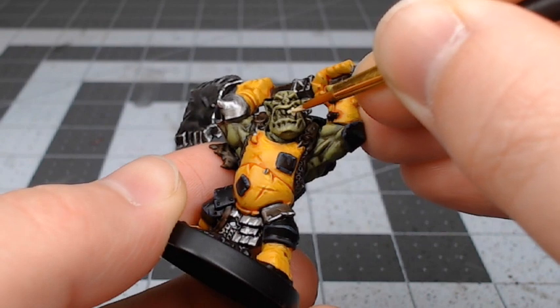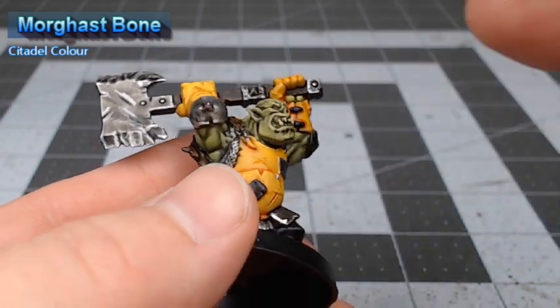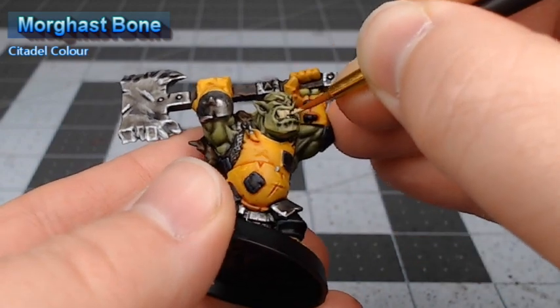At this point we're going to paint the teeth and the eyes on the model. We're going to use Morghast Bone as the base color. Just be careful when you're doing the eyes to not get this on any of the area around the eyes.